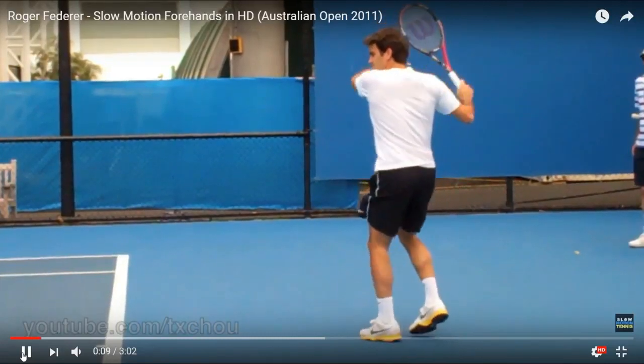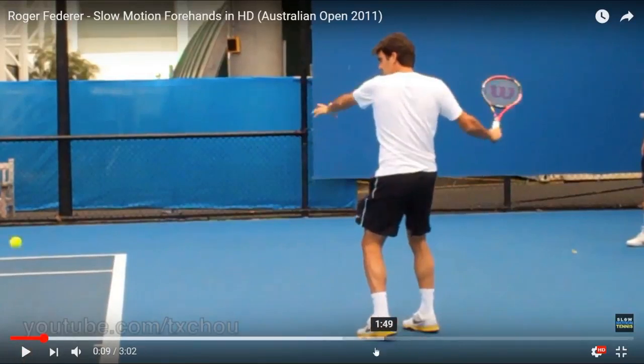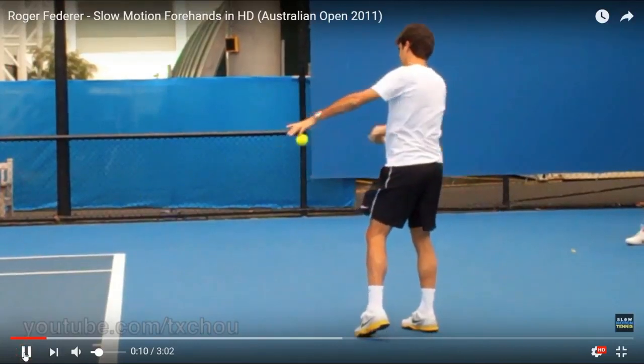Racket comes back high. Left hand comes out. Pressure on the right foot. Once any player comes on the heel, as he does here, the pressure has to be on the other foot — that's how you know. That's when I look at my students — I can tell if they're transferring their weight properly. He brings the racket back. He makes contact.